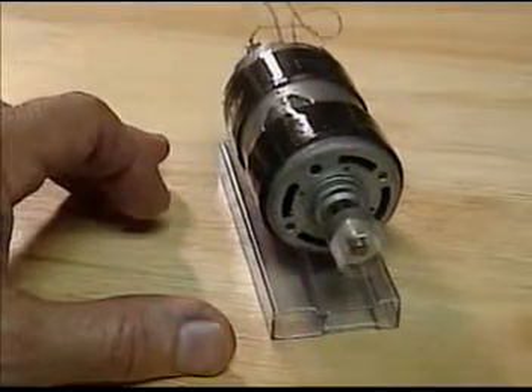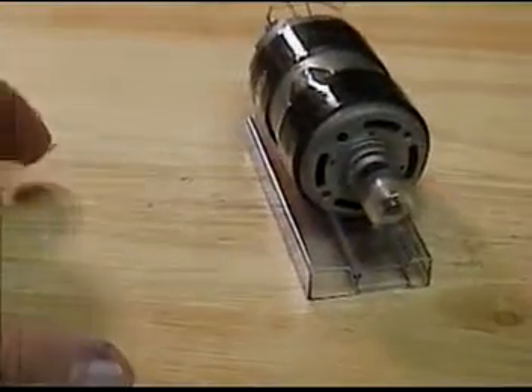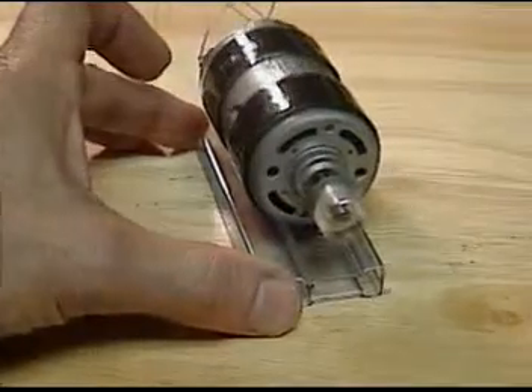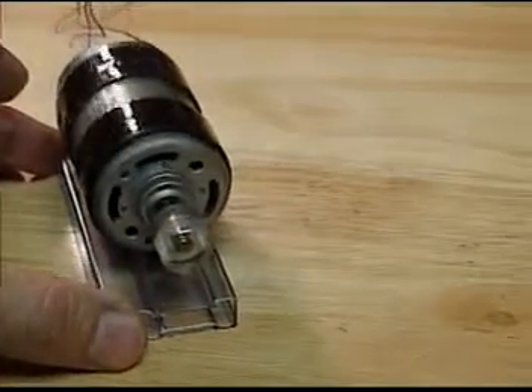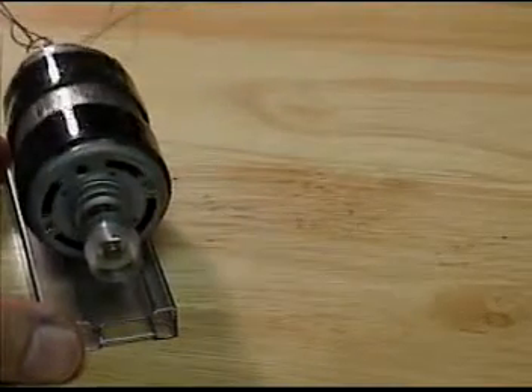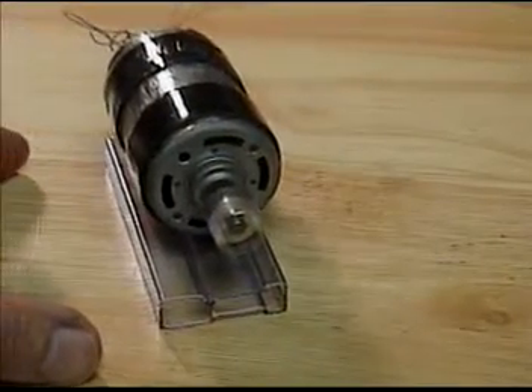If I let go, you can start to see it move. I'll pull it back while it's rotating forward, then let it go and of course it'll move the entire apparatus forward.